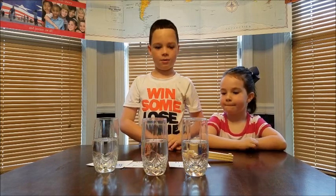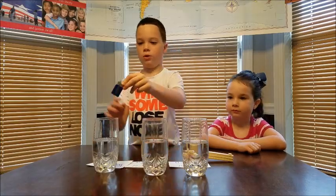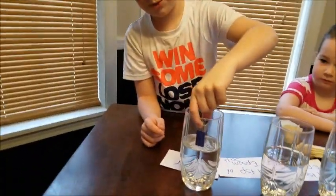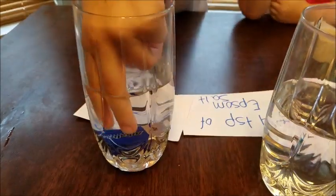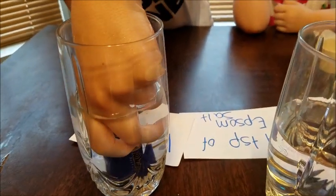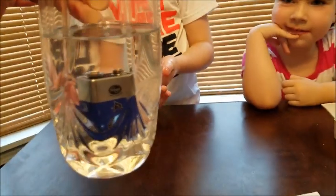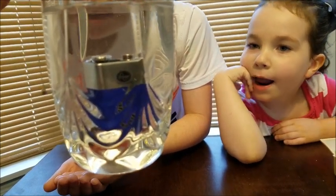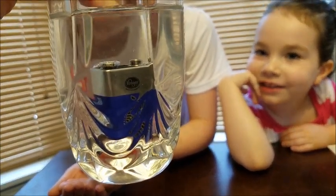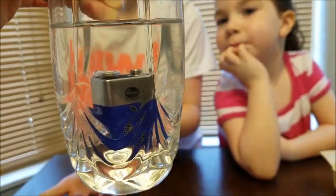Now what we are going to do is stand the 9-volt battery in the glass with just water and see what it does. Got to stand it up. We are going to watch and see if it does anything. It's bubbling — you see a little bit of bubbles? I don't. I do, there's just a little bit of bubbles. Now we are going to take it out.